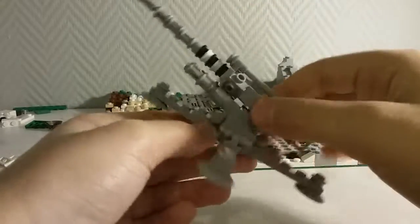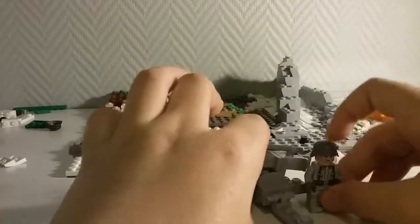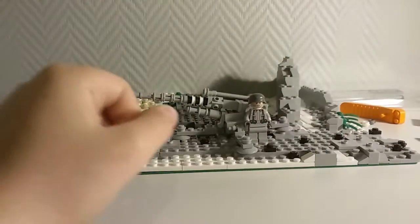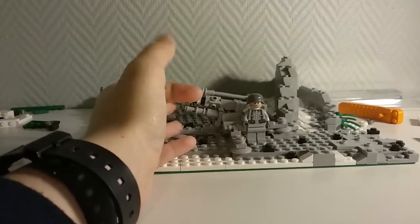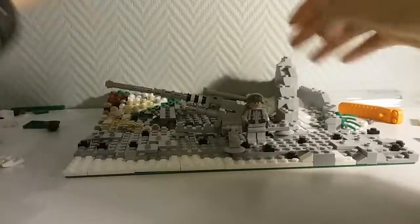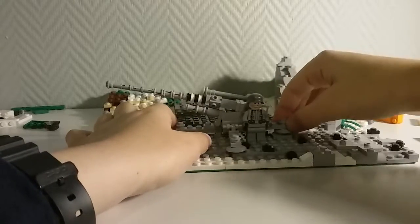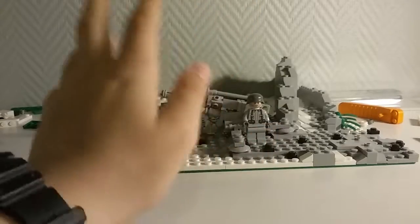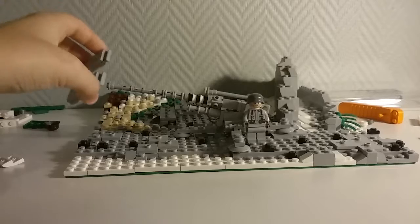Overall I'm really happy with the way it turned out. I'll just show you a comparison with a minifig — it's about 1:39 or 1:40 scale, maybe 1:39.5 or something like that.